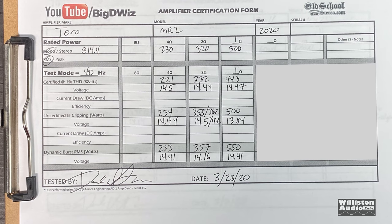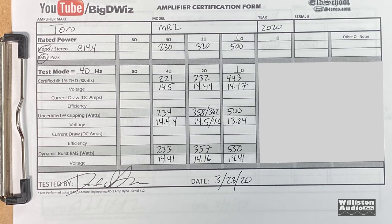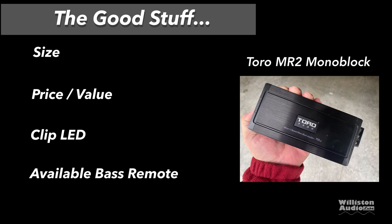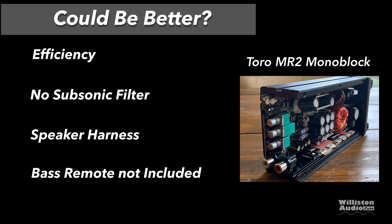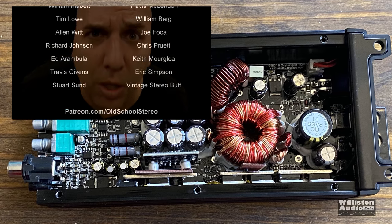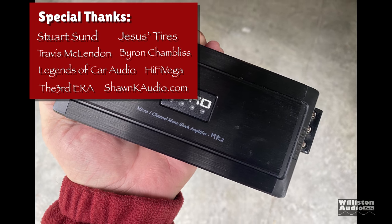Alright guys, here's the final test summary. We got almost rated at 4 ohms, reached rated at 2 ohms, and didn't quite get there at 1 ohm on the certified test — but uncertified it hit the rating, so we'll give it a passing grade. The good stuff: size — this thing is tiny. Price and value — very good for 80 bucks. It does have a clip LED and an available bass remote. The things that could be better: efficiency was not very good, no subsonic filter for protecting ported enclosures, speaker harnesses instead of terminals, and the bass remote was not included. Hope you guys enjoyed the test of the Toro MR2 500 watt mini micro amplifier. Thanks as always for supporting — special thanks to Stuart, Jesus, Travis, Byron, Legends of Car Audio, High Five, Vega the Third Era, Sean K Audio, and Big D. I'm out of here.